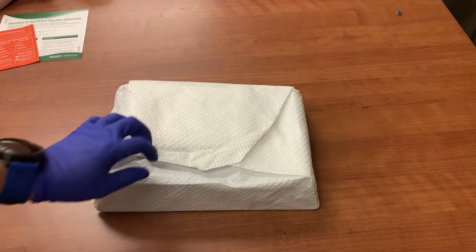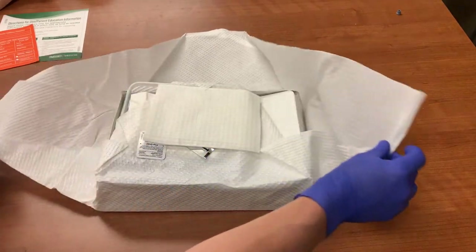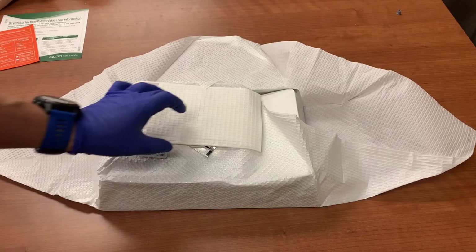Position the tray so that the top flap will open away from you. By first opening away from you, you ensure you will not contaminate your sterile field by reaching across it to open the kit. After opening the two side flaps, you will notice supplies placed on top of the final flap. Everything in this Foley tray system is placed in the order that you will use it, so before opening the final flap, you will use the supplies provided on top of it.